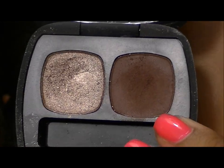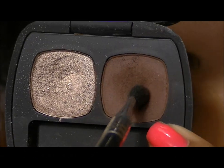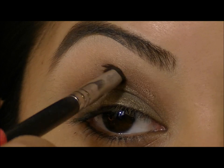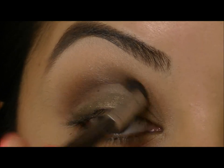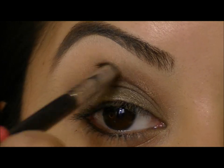Next, I'm going to use this shadow called Foreshadow, and I'm going to take a small tapered fluffy brush and pat this right into the crease area. We're just going to do a sweeping motion and go all the way across your lid right in the socket.